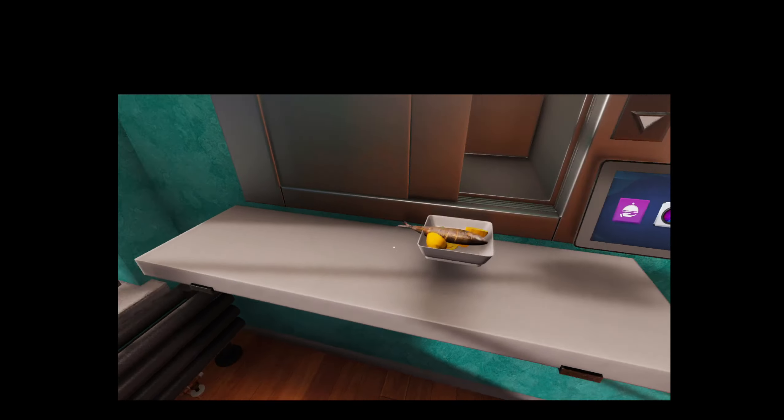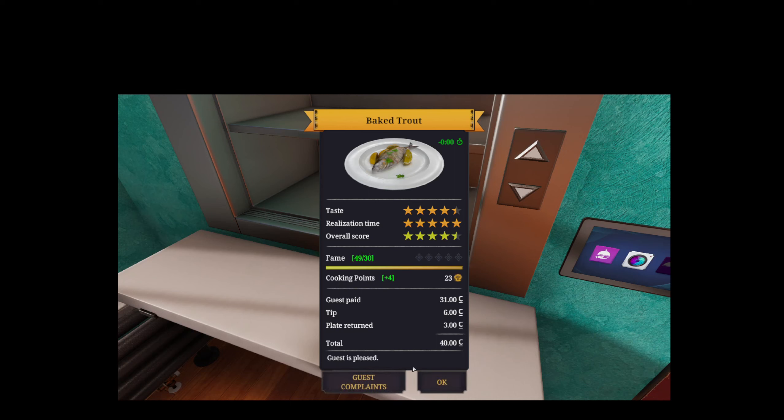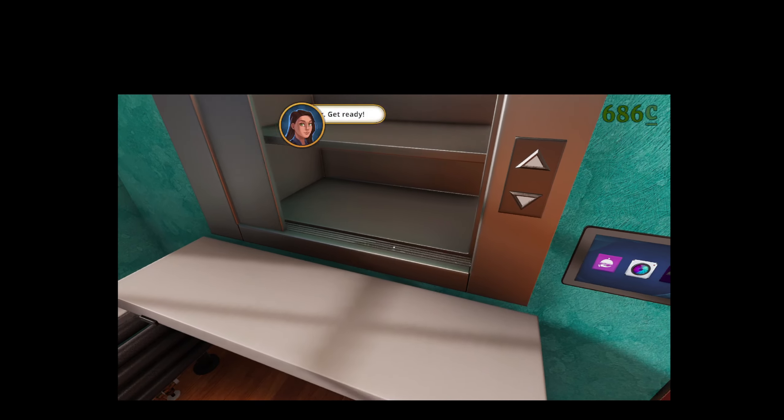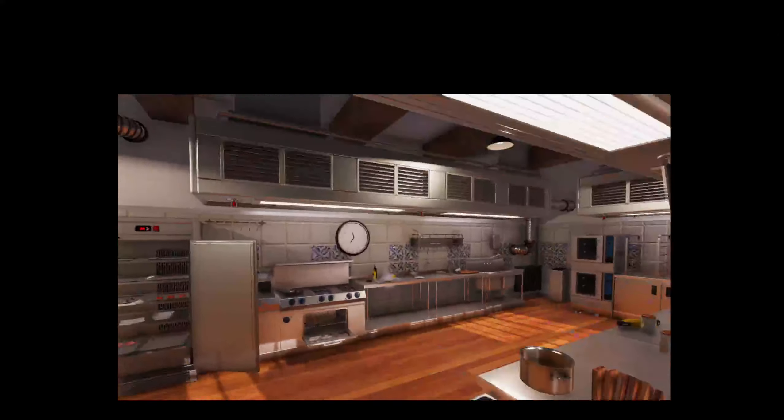Next, you're going to go ahead and observe. You should get a good amount of stars, you should get a lot of fame, just a little amount of parsley, and then Food Critic.